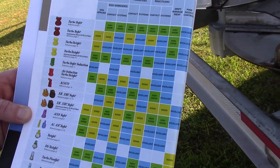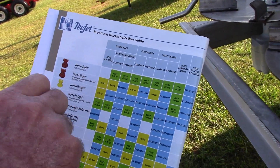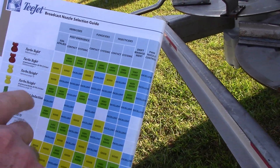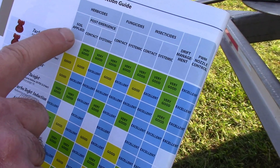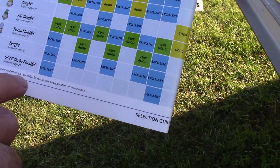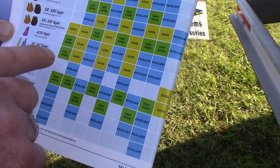This is your tip selection guide. You would use it by determining which pesticide you're wanting to apply — either a herbicide, a fungicide, or an insecticide. If it's a herbicide you're applying, you'll need to decide if it's soil applied or post-emergent. For soil applied, you go down this chart and find the tip that puts out excellent, good, or very good results.